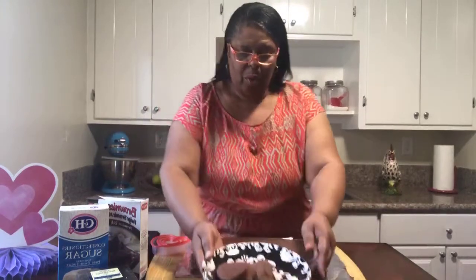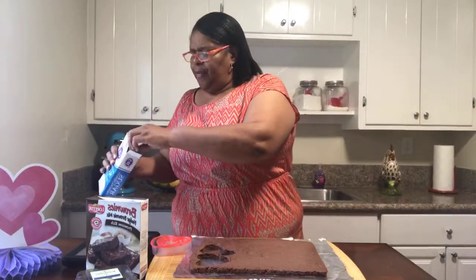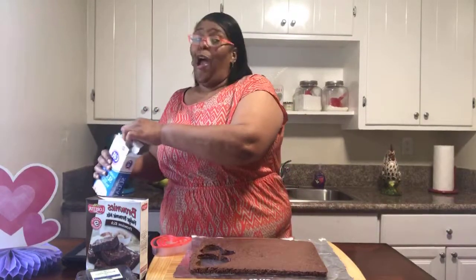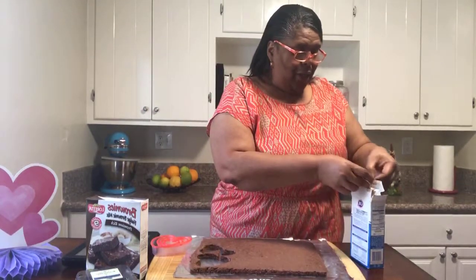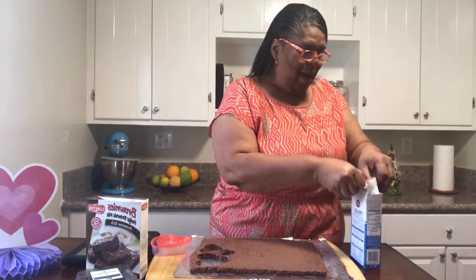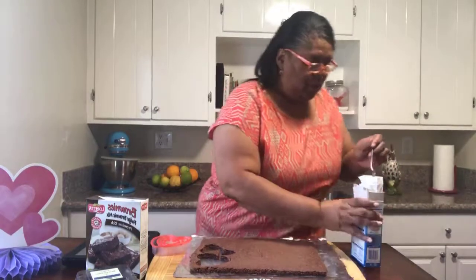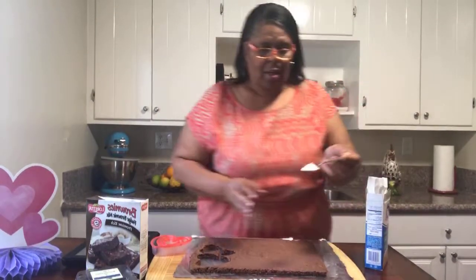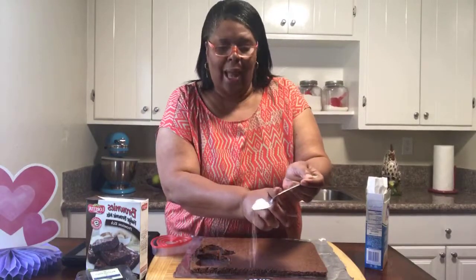Now I'm going to open the confectioner sugar, and the confectioner sugar just takes it to a whole new level. You have to be careful with the confectioner sugar, because if you shake it, jump it, or flip it, you'll have sugar everywhere — in places you did not want sugar. So let me get a spoon so that I can just lightly dust it, just like this.